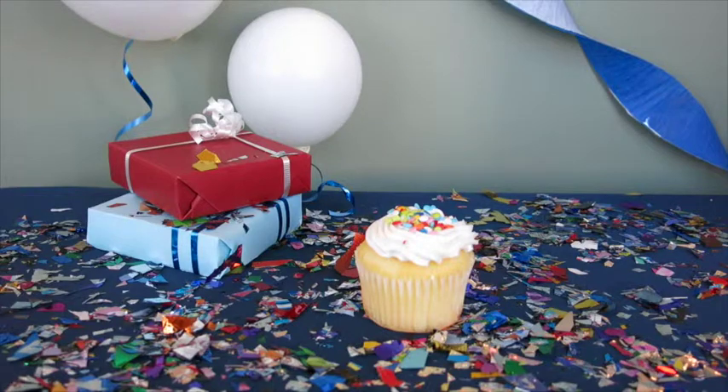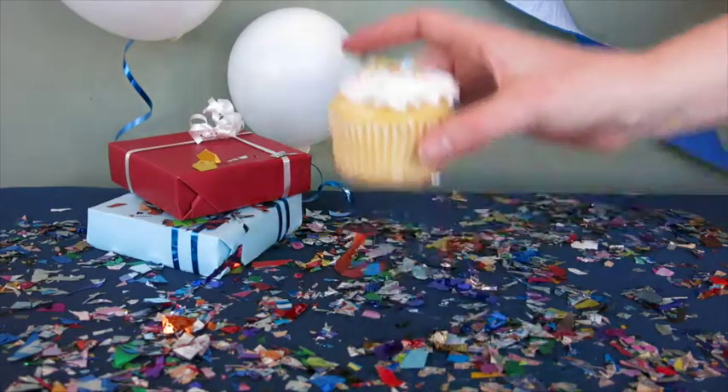Want to create happy birthday buttons for your next birthday bash? Here's a few ideas to get you started.